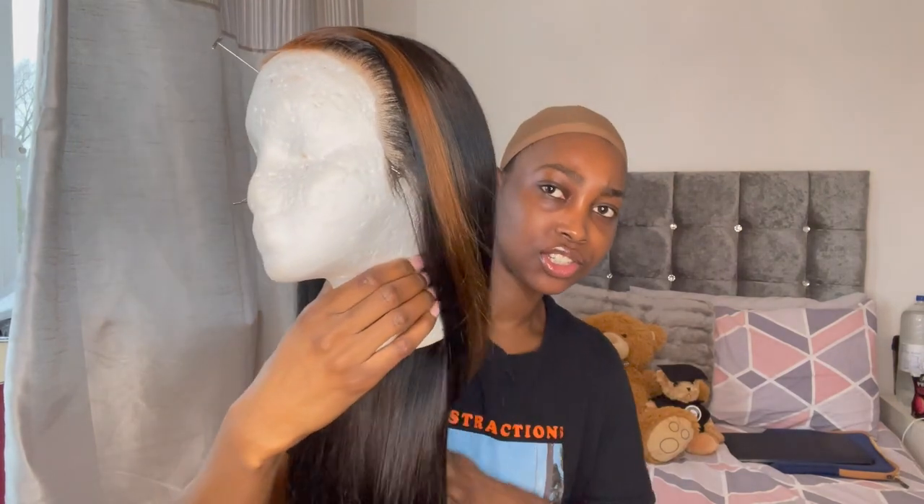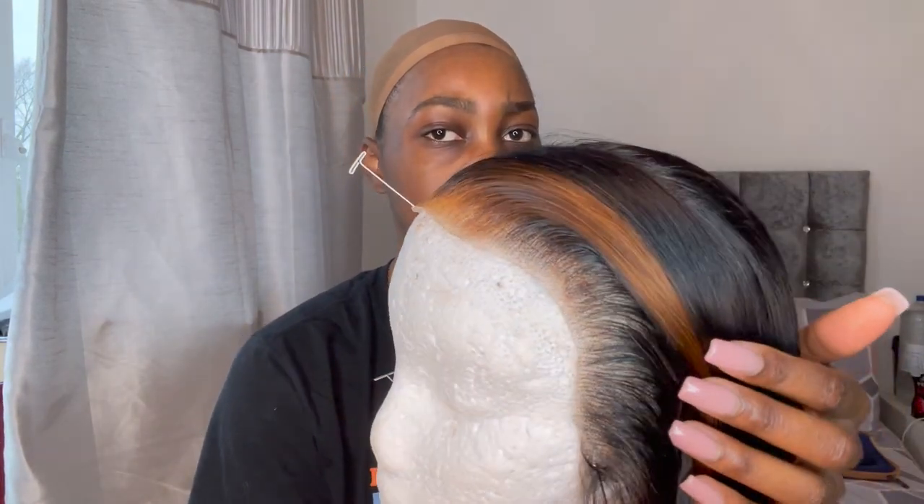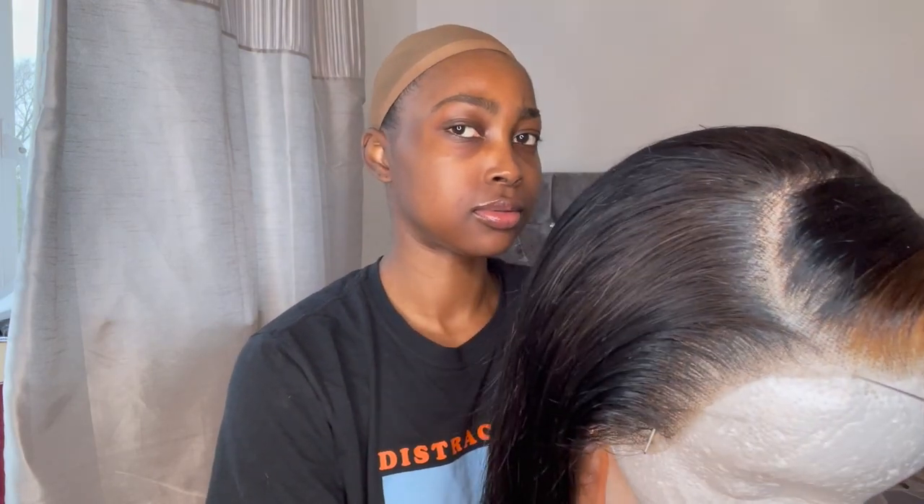Yeah, this is her and she is gonna make me look like a bad b. Look at that natural hairline — yeah, yeah!